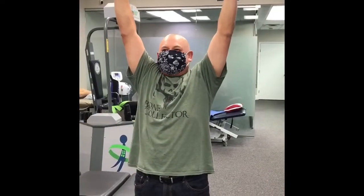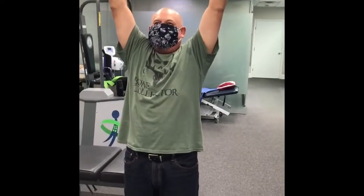Yeah man, I said a hundred percent. What'd he say? He said almost a hundred percent. Yeah, almost a hundred percent. Thank you, my friend.